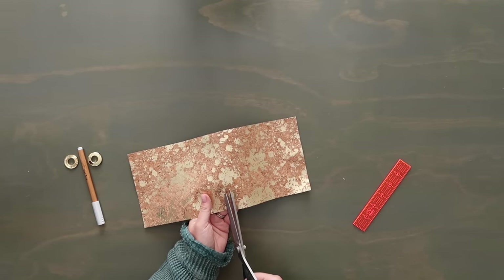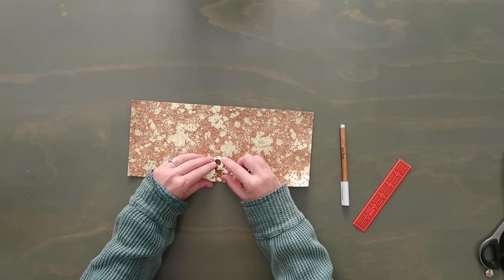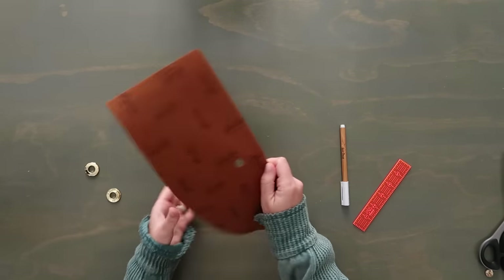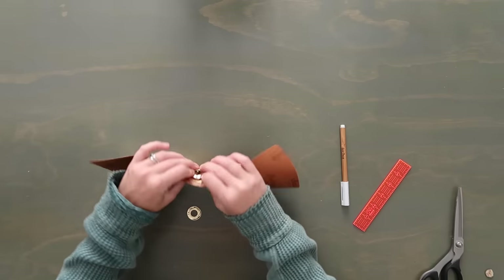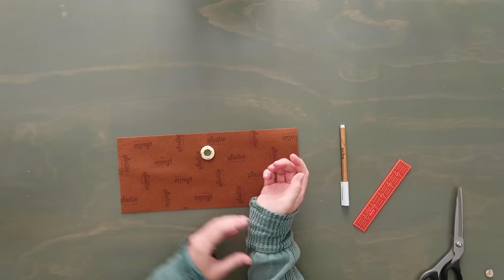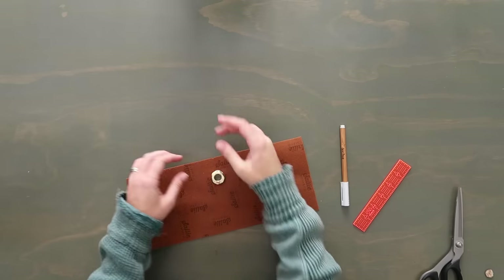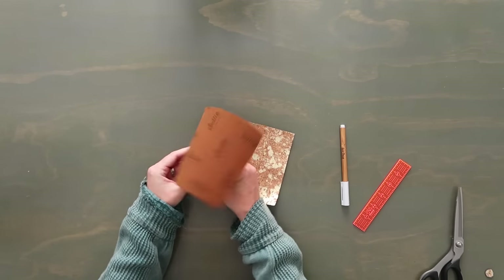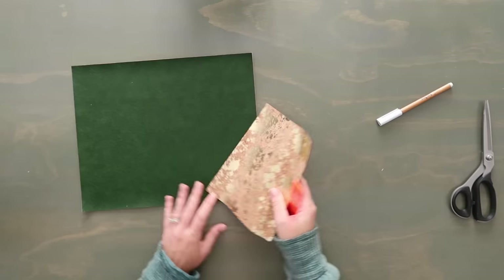Use a seam ripper to make a small rip in the center of the traced circle, then insert scissors and cut just outside the line — not too big, so the grommet doesn't fall through. Insert the outer grommet piece through the hole with the rim on the front, then press the back piece over it and use the palm of your hand to gently press it into place. It should be nice and secure — snap in place and done!